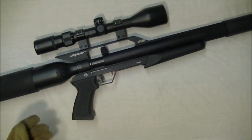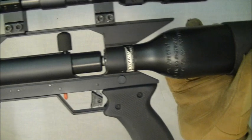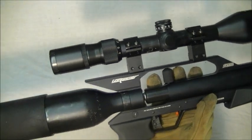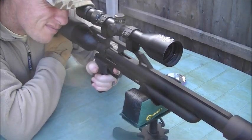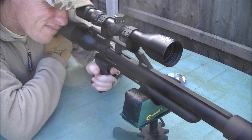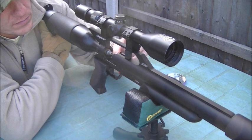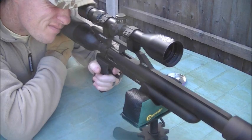This gun is available in all calibers: .177, .22, .20, and .25, so you've got a good choice. I've really enjoyed testing this Stealth — it's been such good fun, such a nice gun to use and in my opinion a real good-looking gun. Thanks for watching guys, that's your Rack and Load review. I'll see you next time.